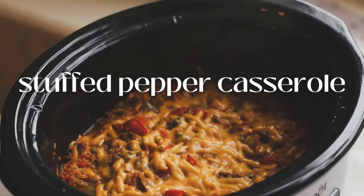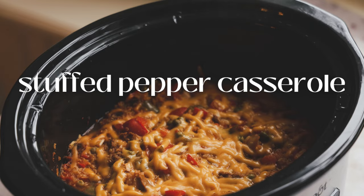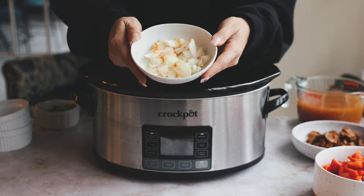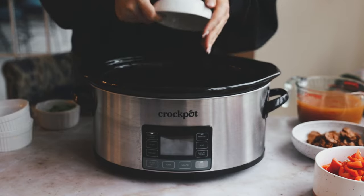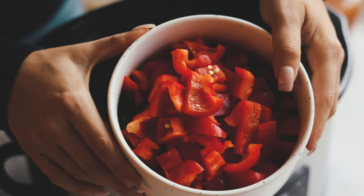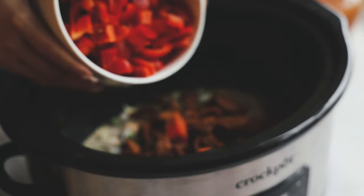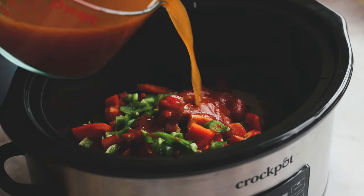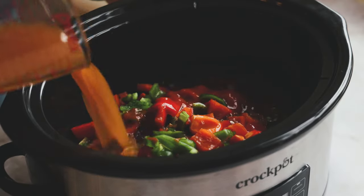Our first recipe is this stuffed pepper casserole. We're going to add all the ingredients into the crock pot: quinoa, short grain white rice, onion, frozen green peas, two chopped Mexican Field Roast sausages, and green and red bell peppers, chopped up. Then we add in tomato sauce and vegetable broth.